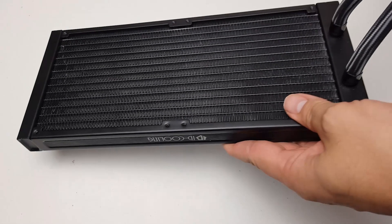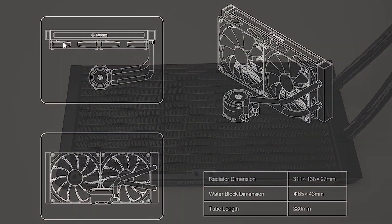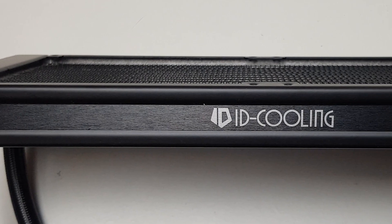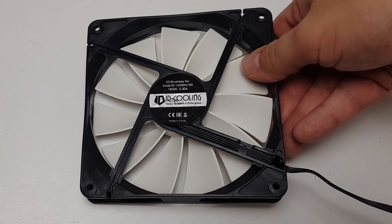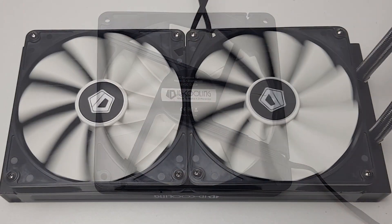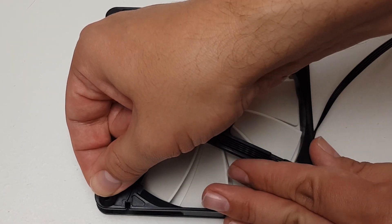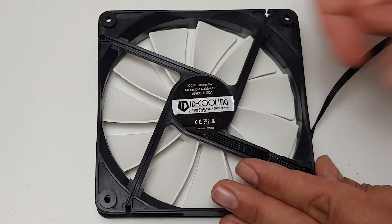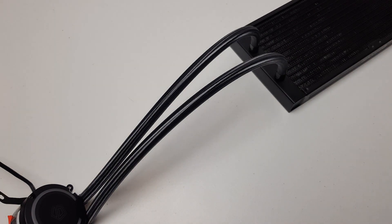Starting at the radiator, it's made from aluminium with a size of 311 x 138 x 27mm and it has a really nice finish on the side with the ID Cooling logo. The two included 140mm fans have white blades and a black surround. They're rated to run at between 800-1600 rpm and they're also supplied with small sticky rubber pads for noise and vibration dampening.